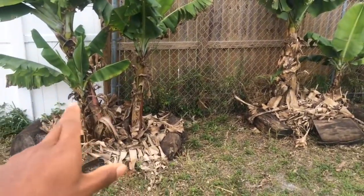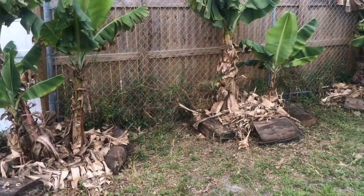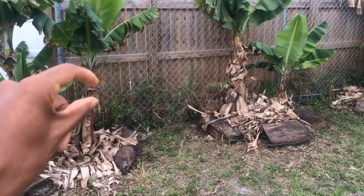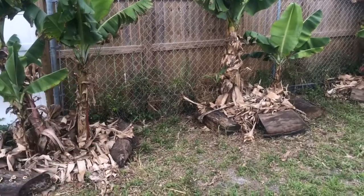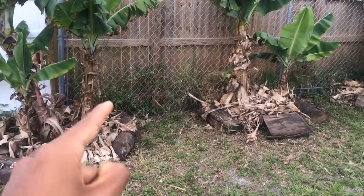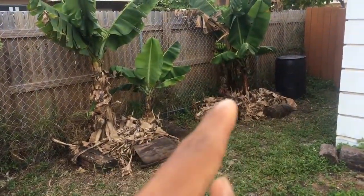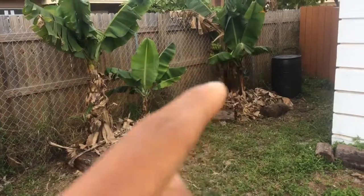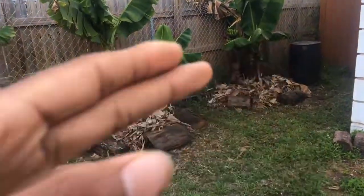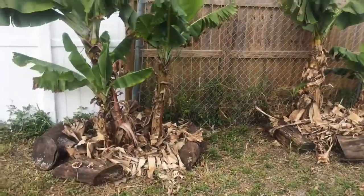Remember to always clip your banana trees — clip them and place them right on the base. Because all those brown leaves on the bananas are wasted energy, and you want all of this energy growing right into the banana so it can bear its fruit. Clip off all the leaves and put them right at the base.